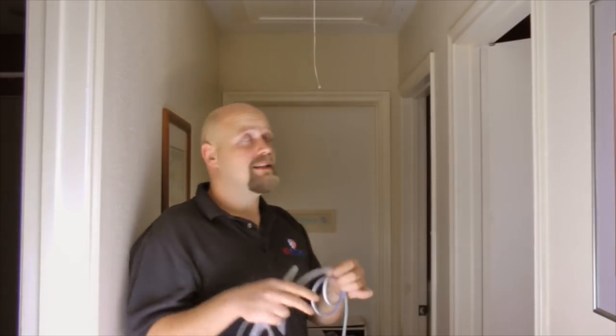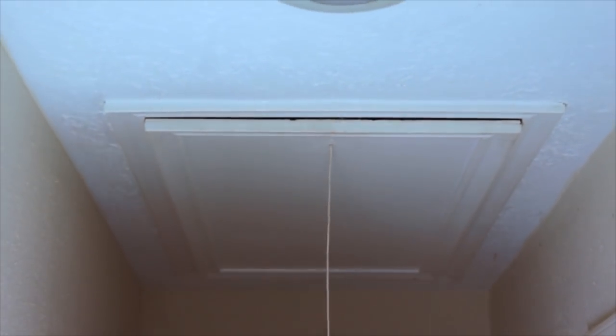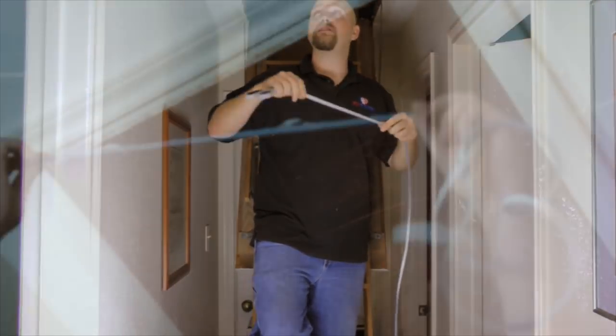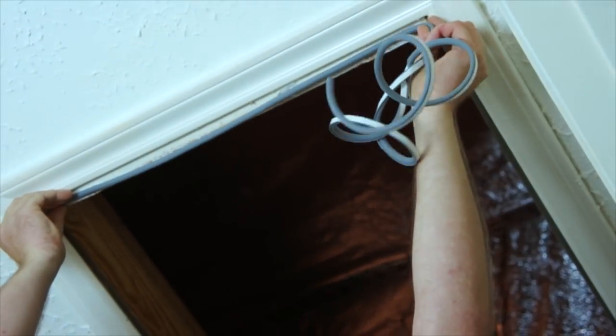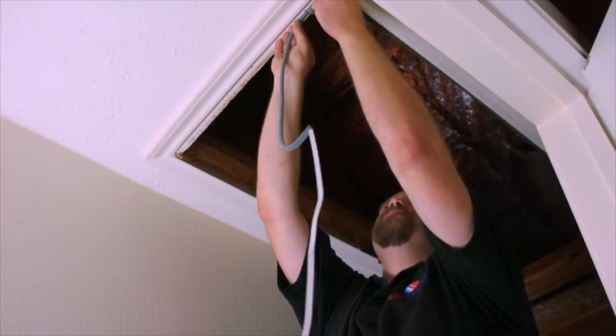The weather stripping that you choose to seal your attic entrance depends on how big the gap is that you have to fill. You simply measure the length that you need, cut it, pull the strip back, and then stick it in place.